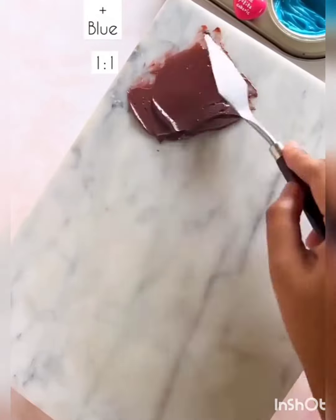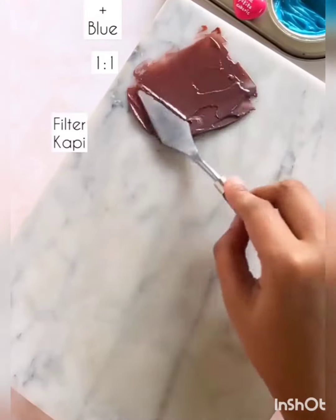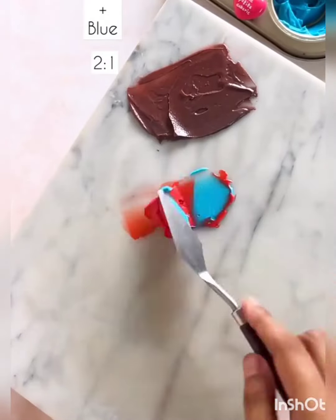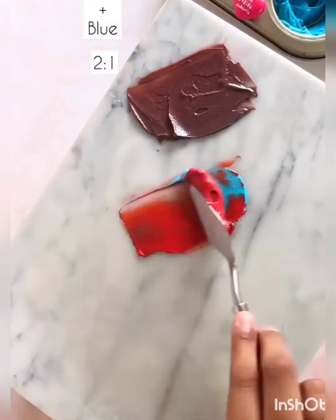I am using red and blue as a basic primary color, as well as a 1:1 ratio of coffee brown and brick red, along with a glass color.